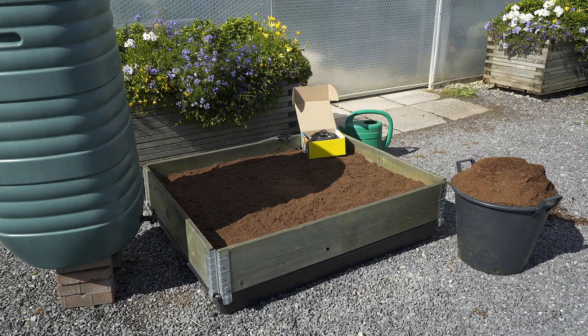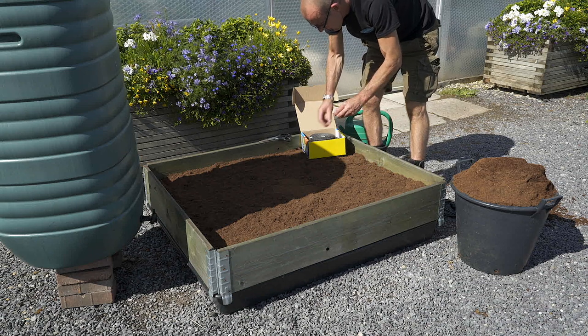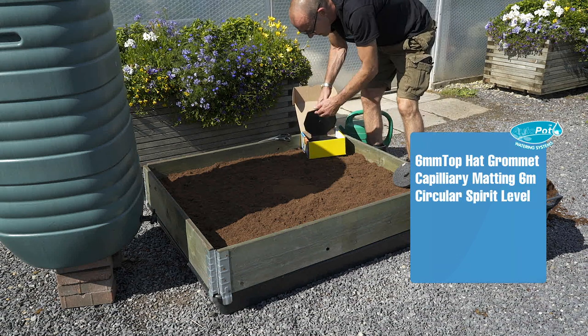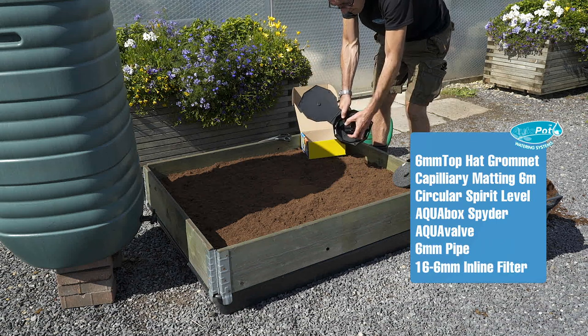The Ackerbox Spider is ideally suited for four foot by four foot raised beds, or one meter by one meter raised beds. It's supplied with a top hat grommet, six meters of capillary matting, a circular spirit level, the Ackerbox Spider, and an Ackervalve.